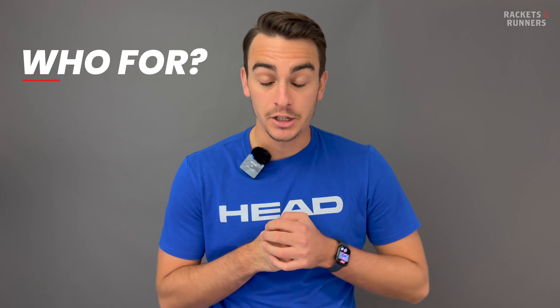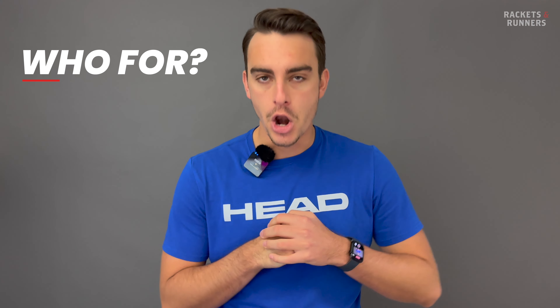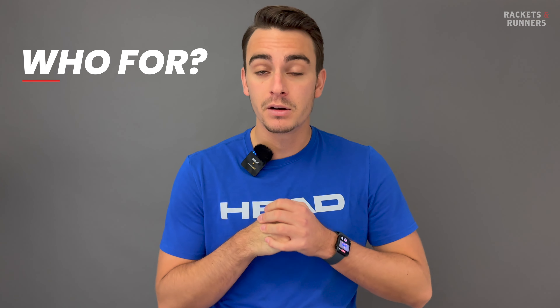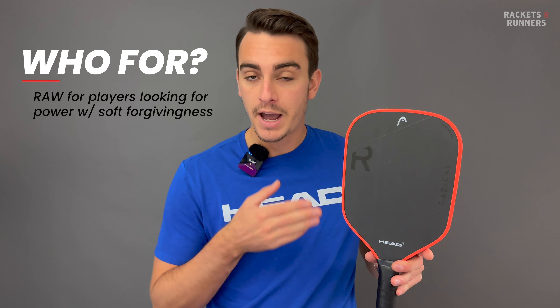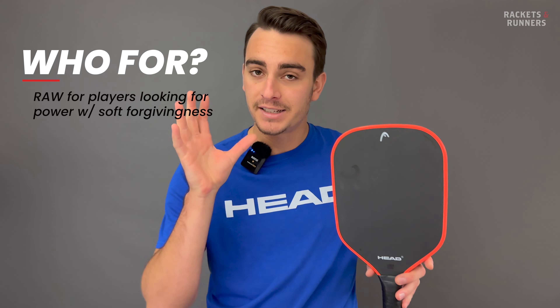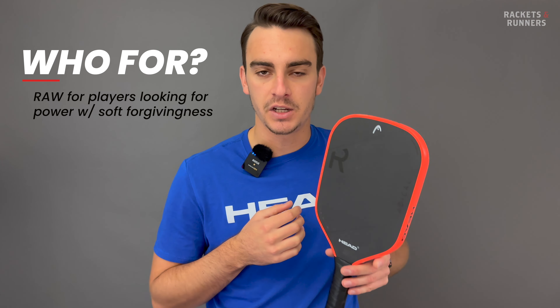So has Head gone out and made two paddles that for $200 are going to be better than everything else? No. These aren't going to break pickleball, but for $200 they are very good value, and what I like most about them is that they are unique. Especially the Radical Tour Raw, with its very large sweet spot so far up the paddle, has a great combination of power and control which you don't really get with many 16-inch paddles.